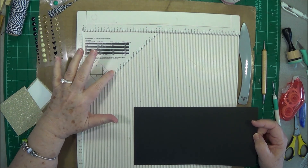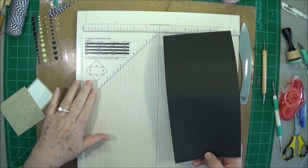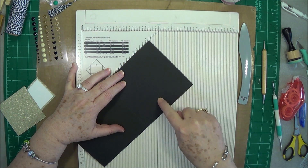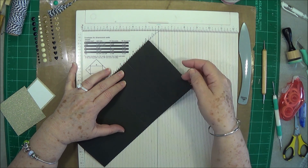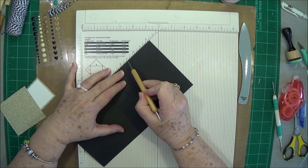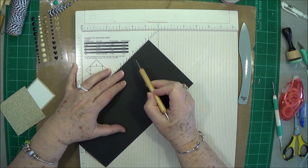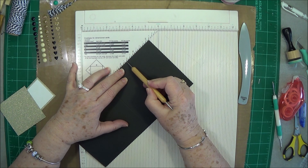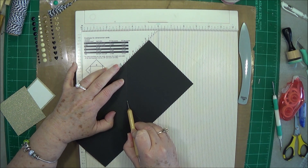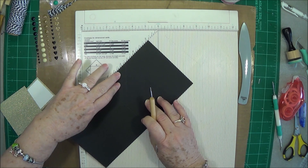Now you need to do some diagonal scoring. If you don't have a diagonal scoreboard or a little attachment for your scoreboard, I will show you in just a moment how to do it without one. We want to start from that first score line and put it on the two and a half inch mark. Then I'm just going to score down, holding my paper all the way up to the edge.